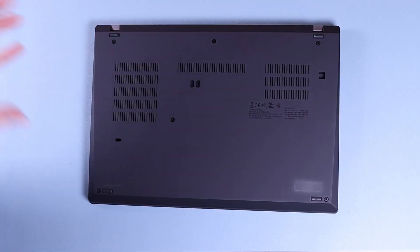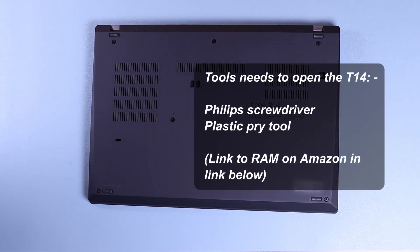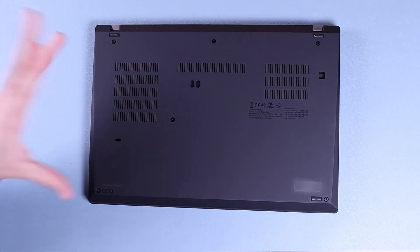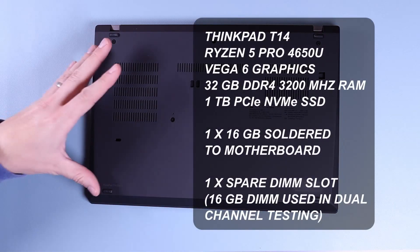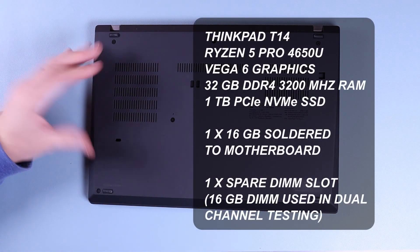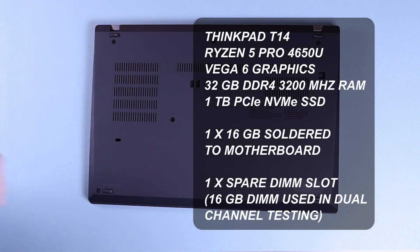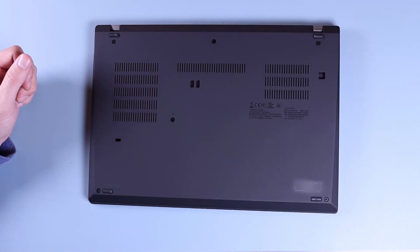What we're going to do today is I'm going to open this laptop up, pull out one of my RAM sticks, run a benchmark of games and synthetic benchmarks, and then run them again with the second stick in so that we can compare the performance of these Renoir chips for single and dual channel RAM. This is the ThinkPad Ryzen T14 with a 4650U processor. We're going to open it up, take the stick of RAM out, start the benchmarks, put the stick back in, benchmark again and pop them all up on the video for you.